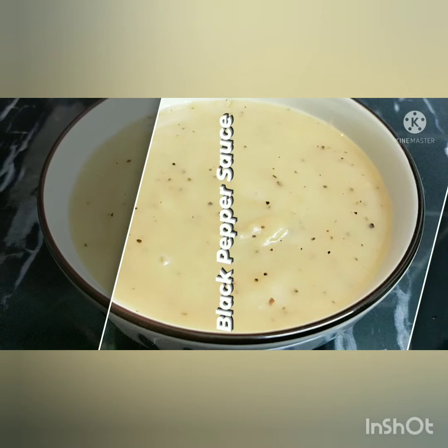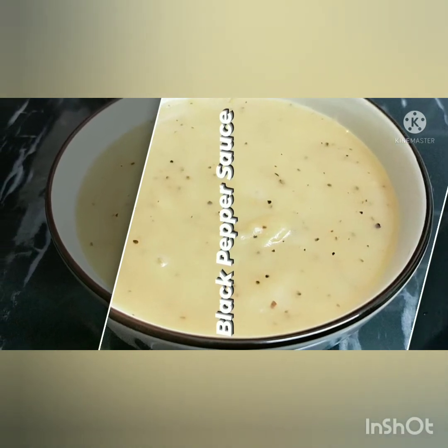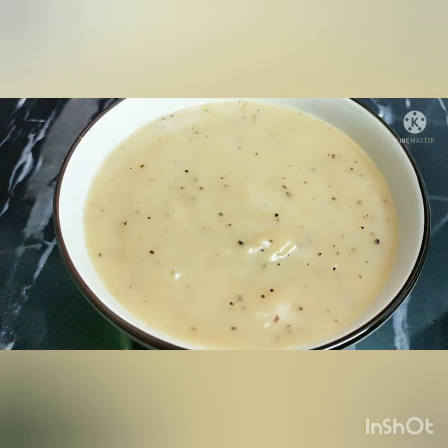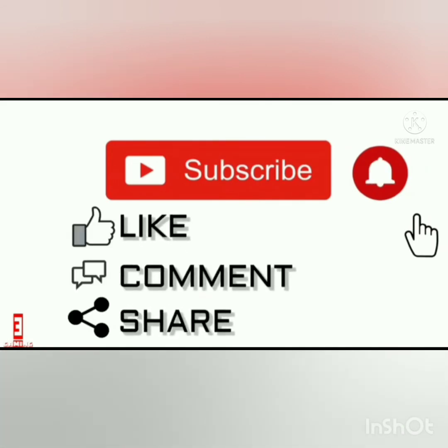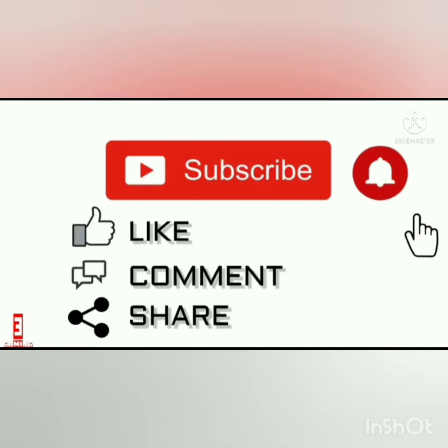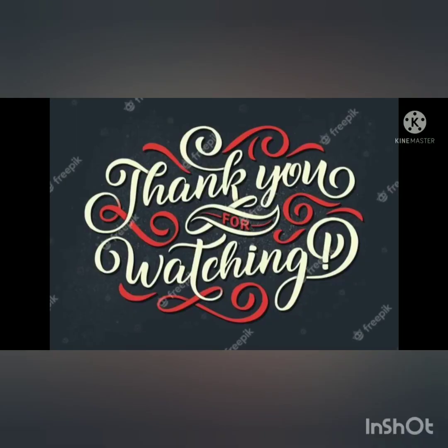This recipe is very easy. You can make a lot of black pepper sauce — give it a try! If you like this video, please subscribe, like, comment, and share. God bless you. Love you all. Take care. Bye-bye. Happy cooking!